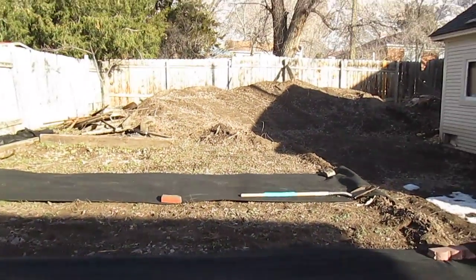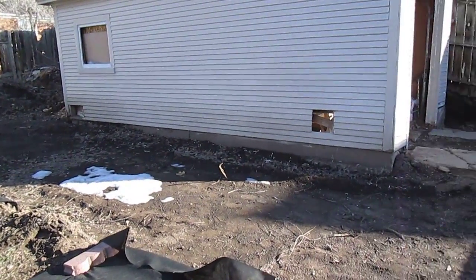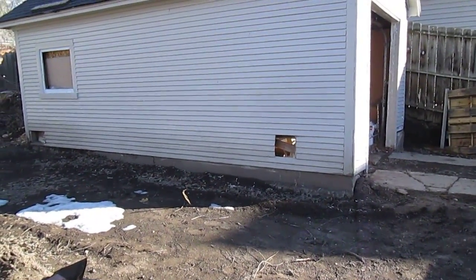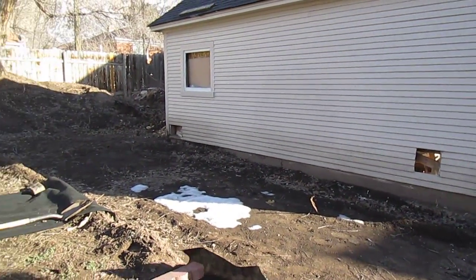If you can look in the very back there, we have mounds of dirt. We had to dig out our shop and our garage. It was up about — you can almost see it — about three feet high of dirt up on the side of that building.